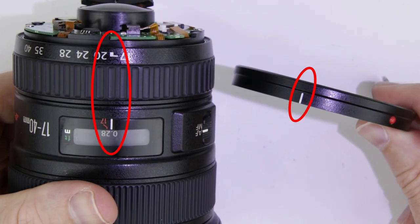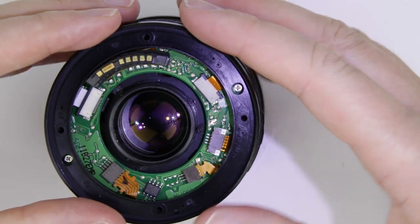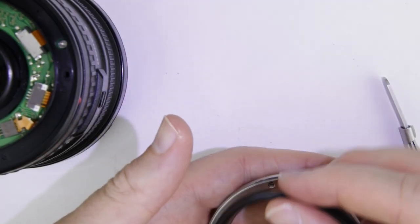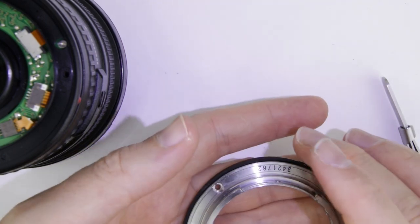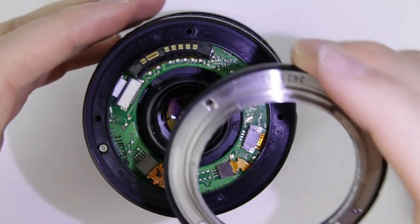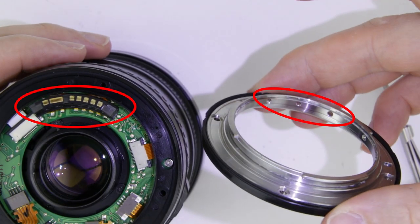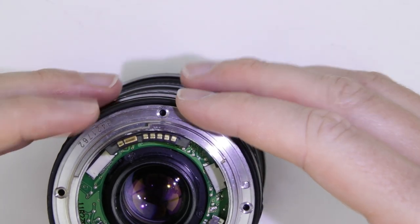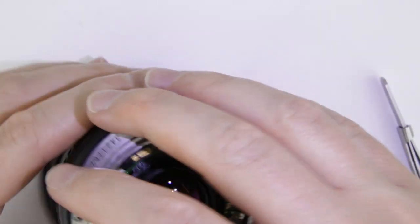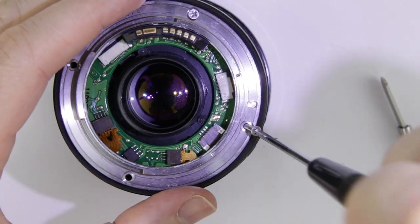Put back the rear cover ring. The white line should be at the front of the lens. Put back the rubber gasket on the metal bayonet, then put back the bayonet on the rear edge of the lens. The three screws on the side of the metal bayonet should be at the electronic connector. Put back the four bigger screws into the metal bayonet, then the two smaller ones into the electronic connector.